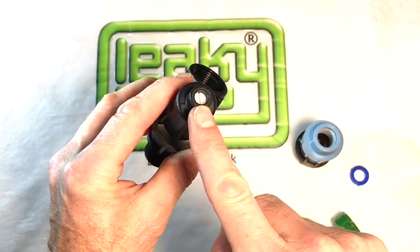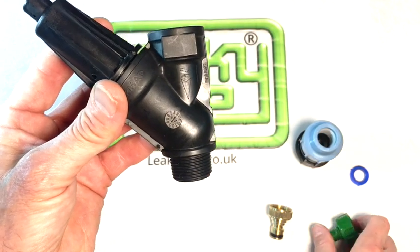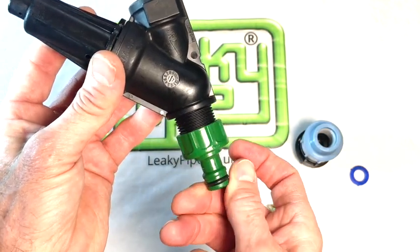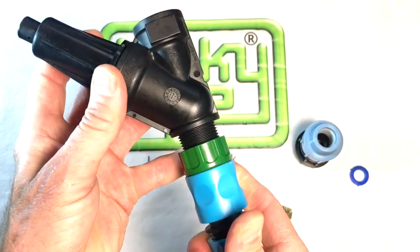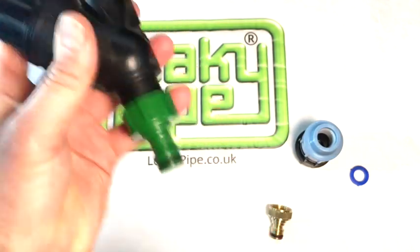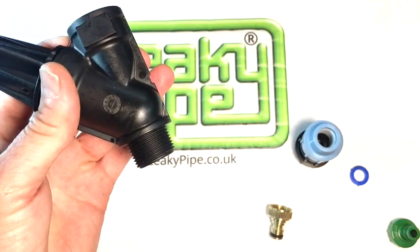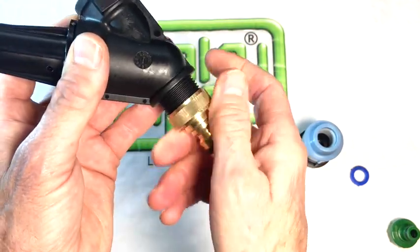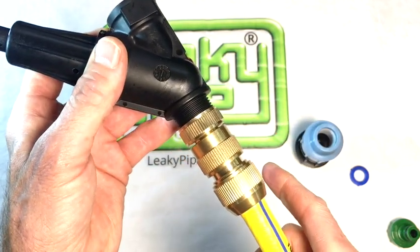This male thread can accept a hose snap fitting like this — the plastic hose snap fitting, which you can snap your hose pipe on and off with. Or we can take away the plastic hose snap fitting and fit a brass hose snap fitting with a hose pipe.